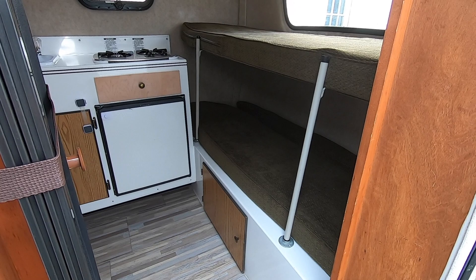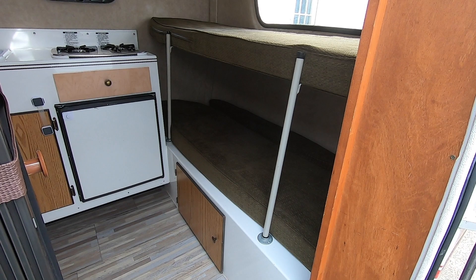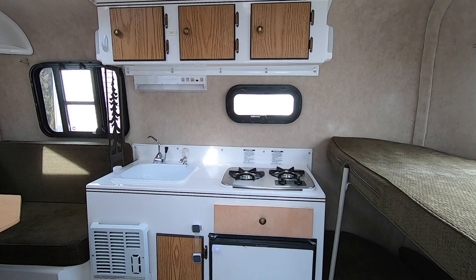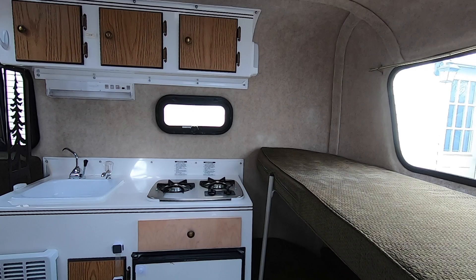This floor plan — I don't know what layout it is — but we've got the front bunk up here that'll convert into a sofa however we want to do that. We've also got the fridge, cabinet, stove, and more storage up top.